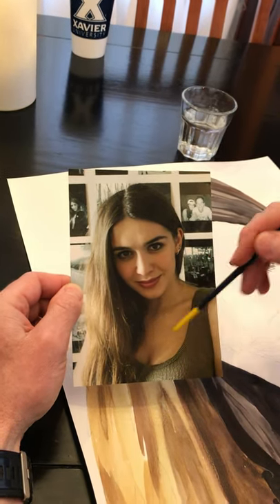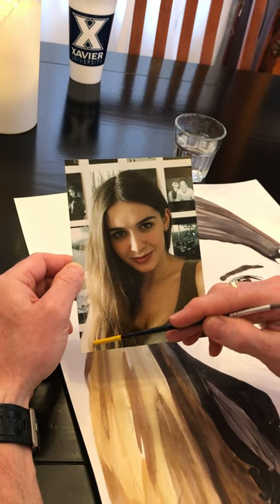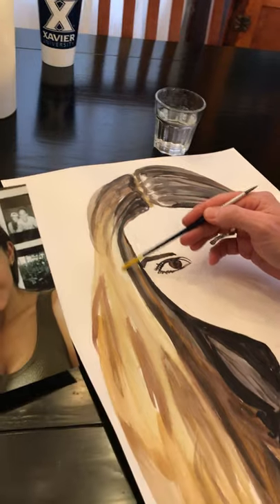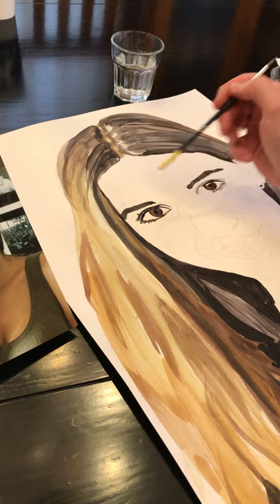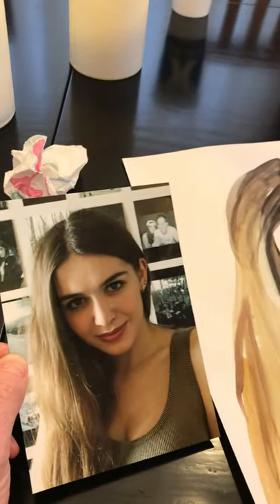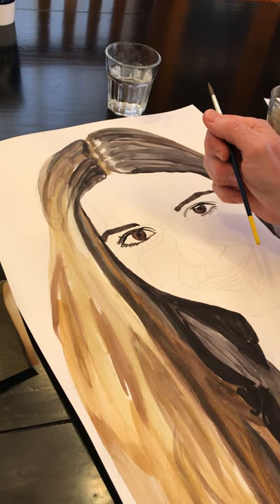Over through here there were some light colors that I hadn't incorporated yet, so I went a little bit lighter and in some cases a little bit warmer. While I was at it I just kept going at the hair — I did some of the darker areas down here and then gradually made my way all the way up to the lightest light, which is probably right here. These two spots are going to be my lightest areas.